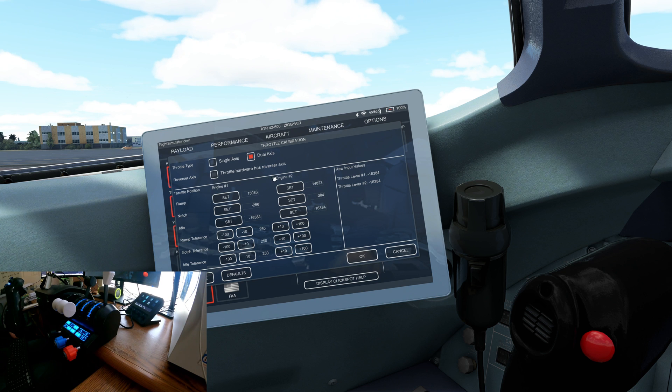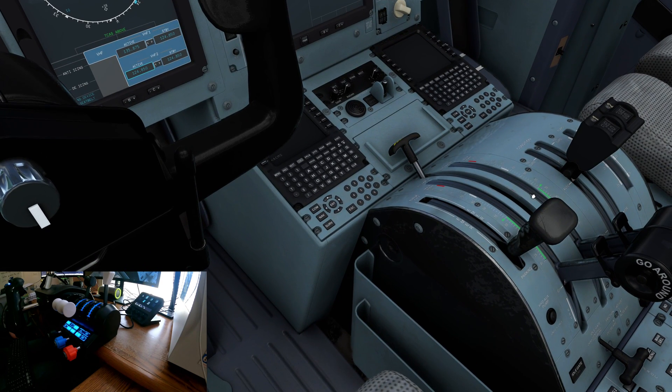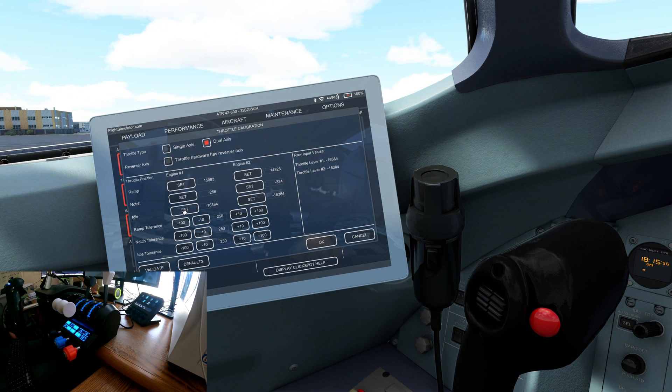Uncheck 'throttle hardware has reverse axis' — you don't want that. Then calibrate: make sure your throttles are on idle, come in and set the idle thrust on both axes. If yours was somewhere else it will just set it in the correct position.